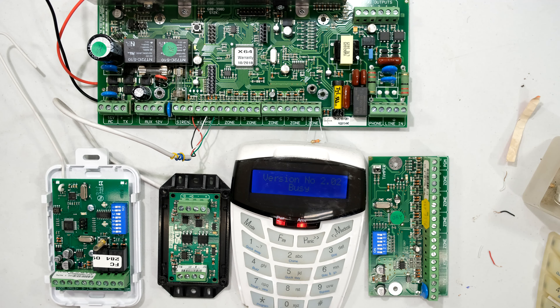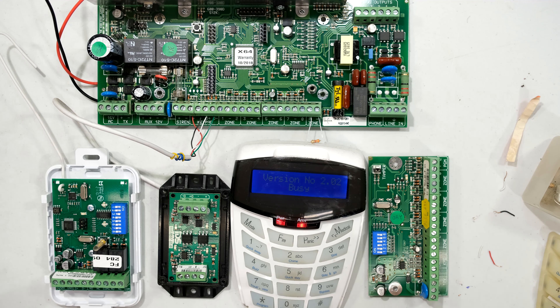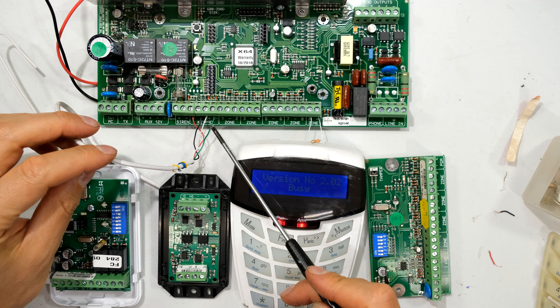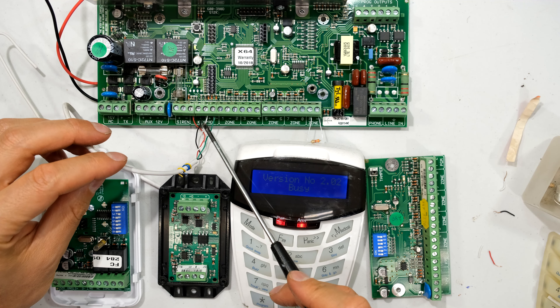In this video I'll be demonstrating how to repair this keypad. This is an IDS alarm system. It doesn't really matter which panel I'm using, and it also doesn't matter if it's the LED keypad, the touch keypad, it could even be a zone expander, the bus oscillator, or the remote receiver. All of these use the same principle — they connect via this bus with a positive, negative, data plus, and data minus.